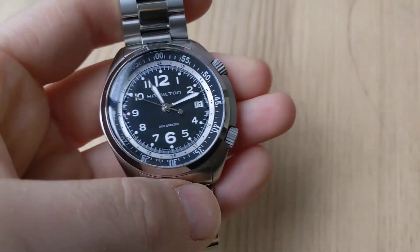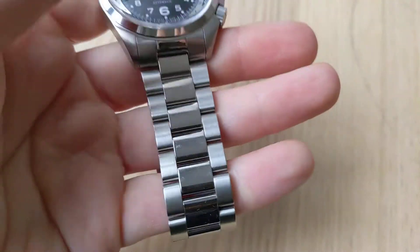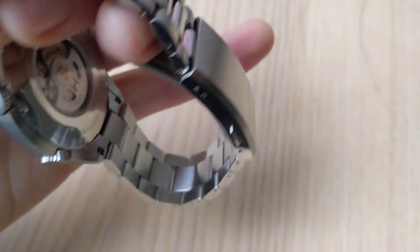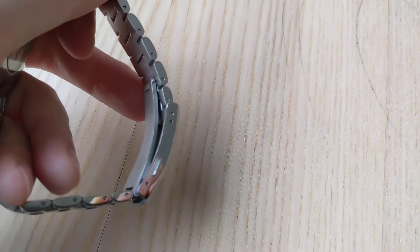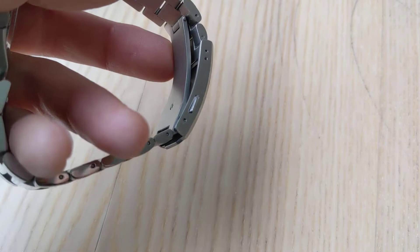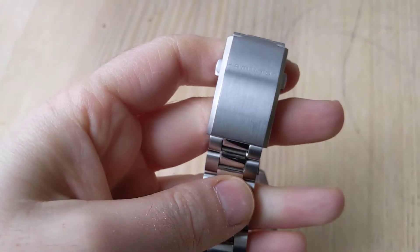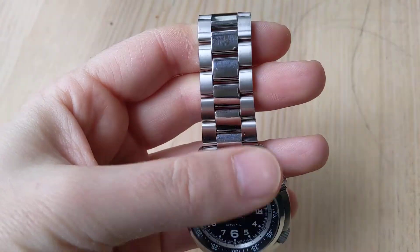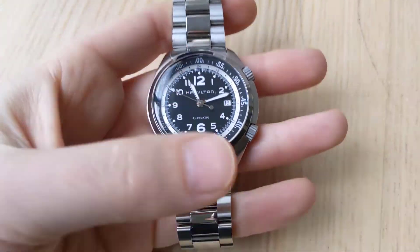This extra bit around the case is also nice where the crowns are recessed — they're kind of protected as a result. And the bracelet's very nice. It's got solid end links, you can see here. Pretty decent clasp. It's a little lighter than some older Hamiltons I recall, but it's still not one of those stamped metal ones — it's a little heavier gauge than that. The bracelet looks like a bracelet on a lot of different Hamilton Khaki models.